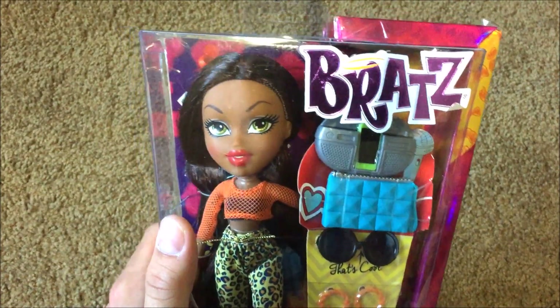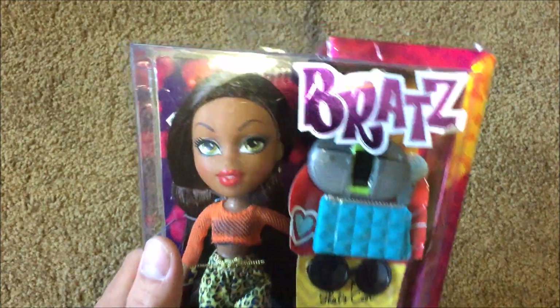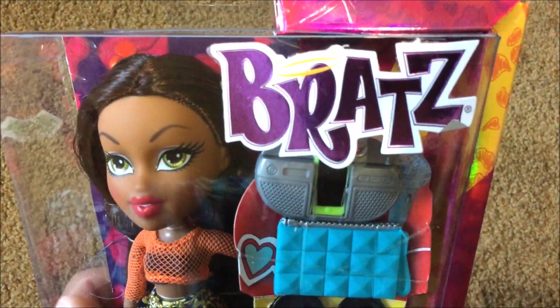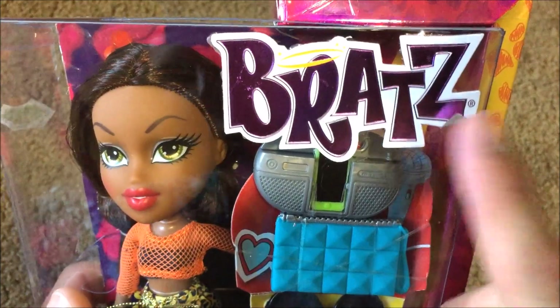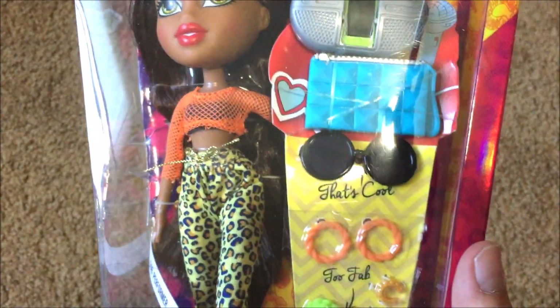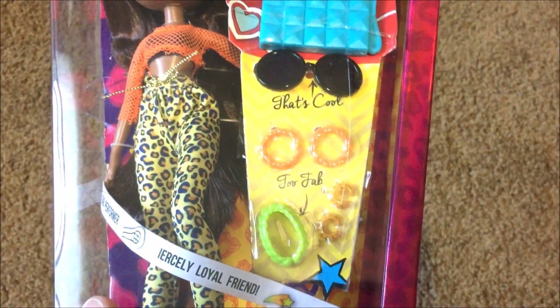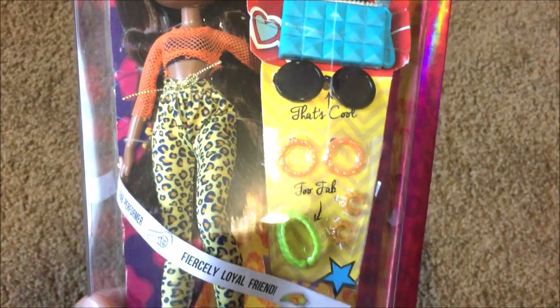I am in love with her. I'm going to show you what she looks like in the box plus a new box design, and then we're going to open her up and take a better look at her. I love that they kept the original Bratz logo, except here it kind of looks like they got a little piece peeling up like a sticker. This is what she looks like inside her box. You can see all of her accessories, and it says 'that's cool' and 'so fab.' She was actually $14.99, so she does come with quite a bit.